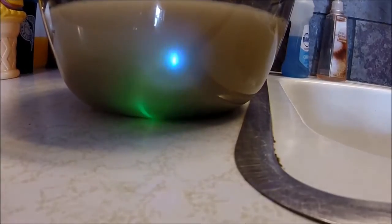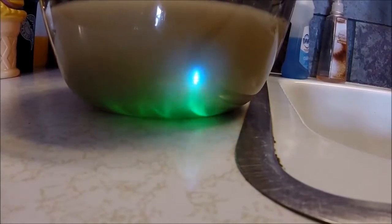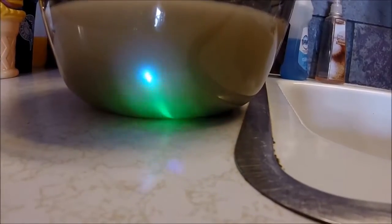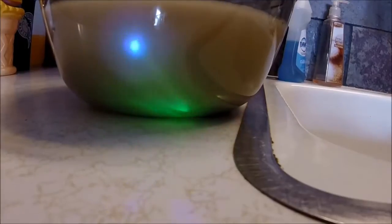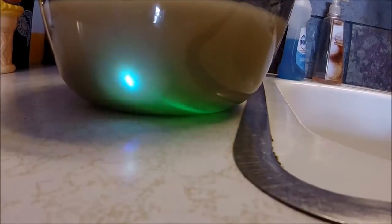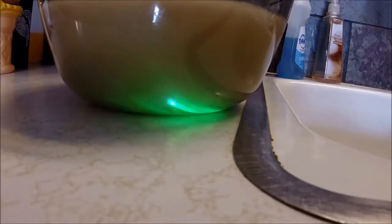To give an example of how fast it settles out — it's been about two minutes, and this is an ultraviolet laser — you can see that most if not all of it has settled to the bottom. I'm going to give it another couple of minutes and then I'm going to pour the top off.